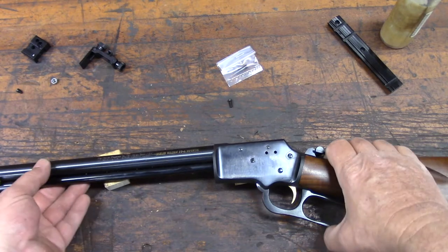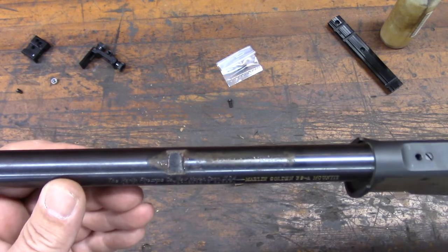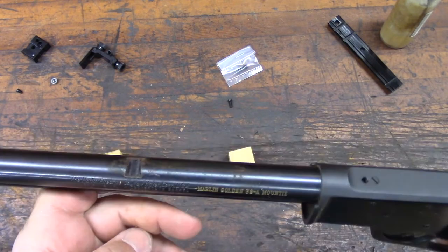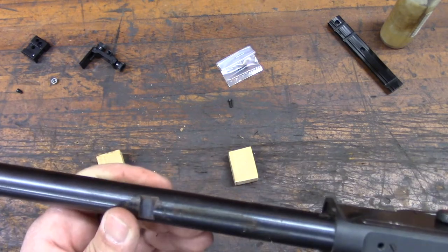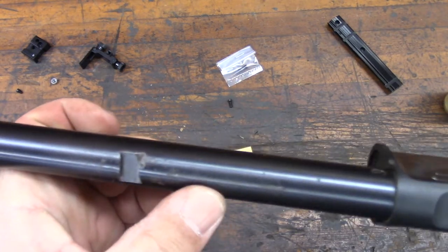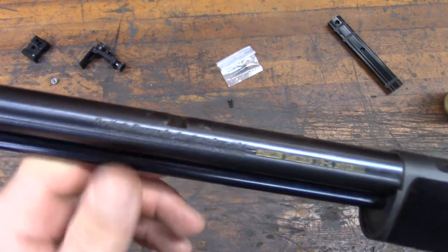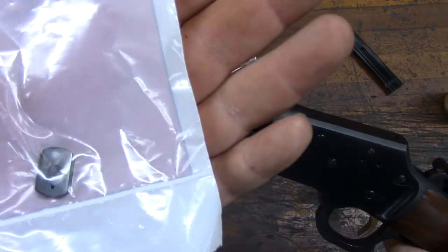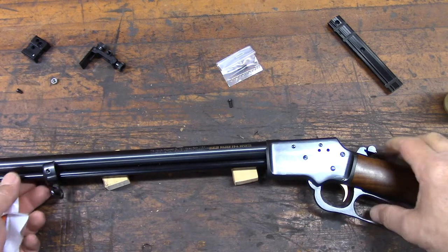Now, one thing about these guns that have been used out in the weather — underneath the rear sight is a place where they generally end up with a lot of crud and gunk. This one is no exception. So I'm going to clean this up quickly before we go ahead and install that new dovetail filler block.